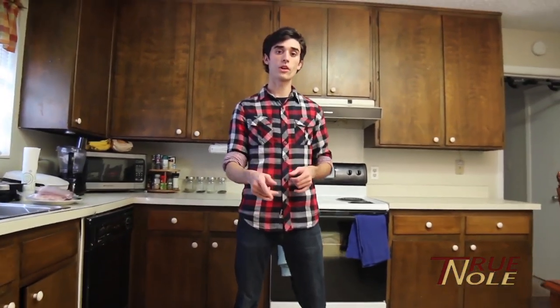Hey guys, I'm Van McKenish, gentlemen, college student, self-proclaimed chef. Today my special guest is going to be teaching me how to make spaghetti, a simple but effective meal for Valentine's Day.